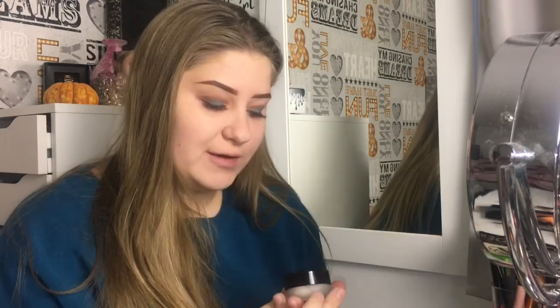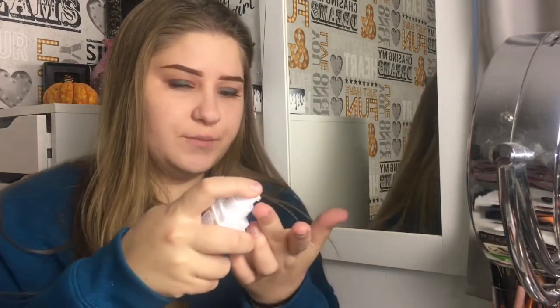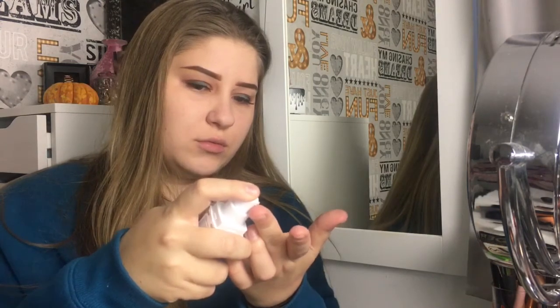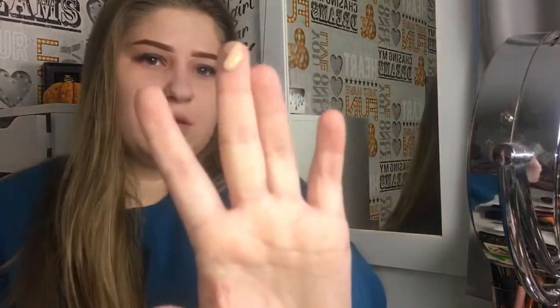So if you want to see this review on this foundation, just keep on watching. I'm going to try this foundation out. I am going to be using a damp sponge to do this. So I'm going to squeeze one pump of this foundation. It looks like that — it's a bit darker than me, obviously.